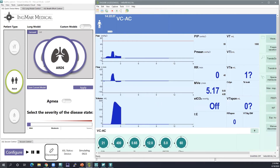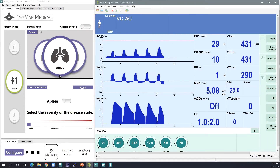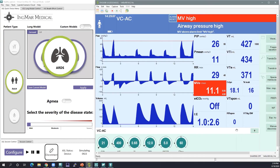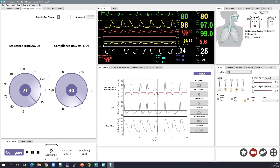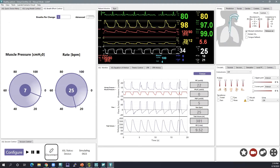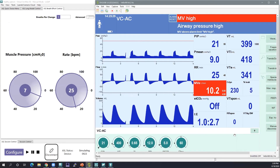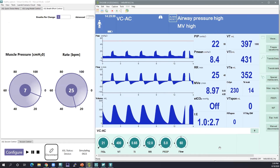Right now we are running a mild ARDS patient in volume control, with tidal volume set to 400. I just applied the ARDS mild model from the patient library. The patient mechanics for that are: resistance of 21, compliance of 40, muscle pressure of 7, and rate of 25. In volume control on the Draeger vent with tidal volume set to 400, I'm getting peak inspiratory pressures of around 22. The set rate is 12, but my patient is actually breathing at a rate of 25.